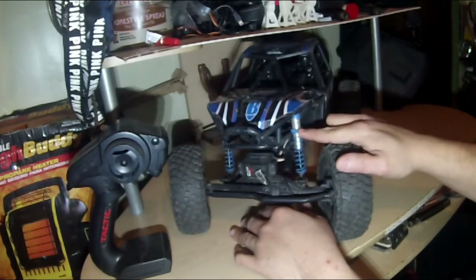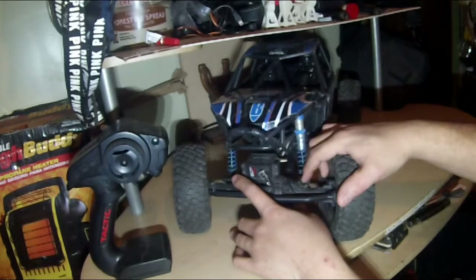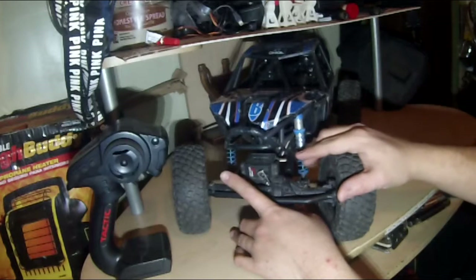Let's flip her to the front. We do have King shocks — they are adjustable. You also have the option to put up another set of shocks in the front to run dual shocks, which would be pretty cool.